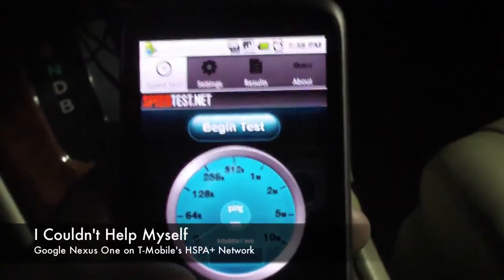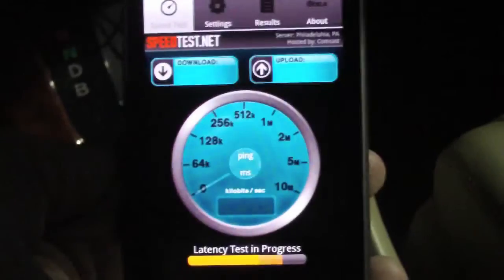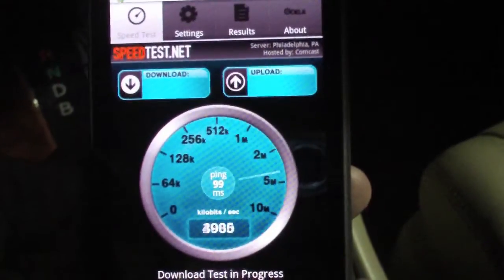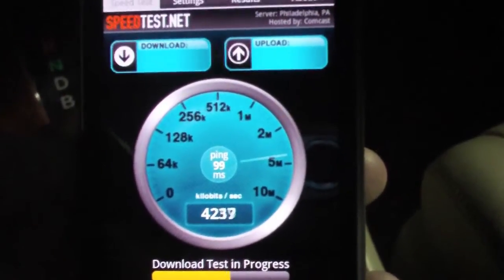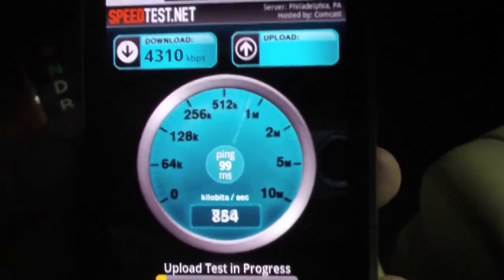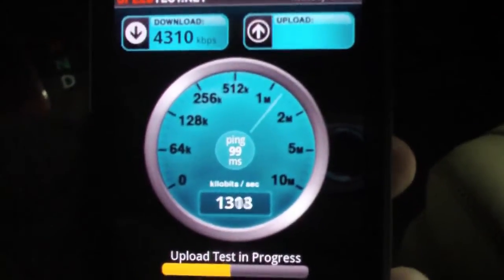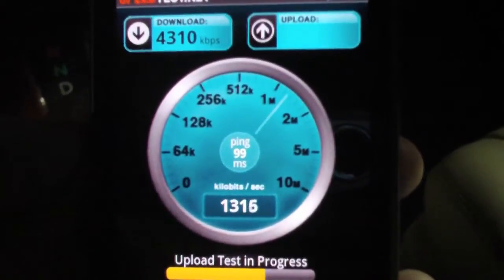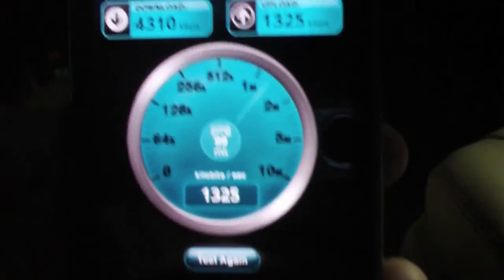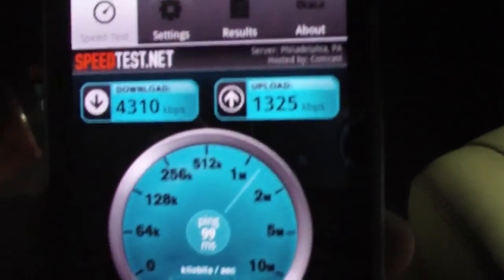I know I'm supposed to be testing the new HSPA Plus equipment, but I just have to do this on my Nexus One. Latency test — wow. And this is only 7.2 megabits per second capable. So your G1, some of your other T-Mobile devices on this network once they roll it out — look at that. Not too shabby. Best I've ever seen on this phone.